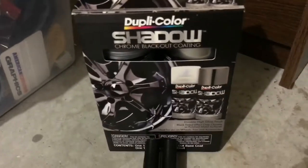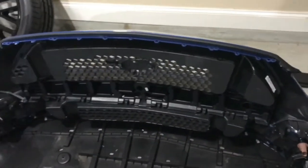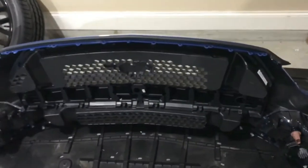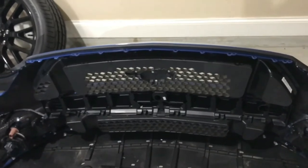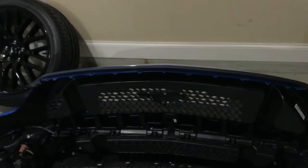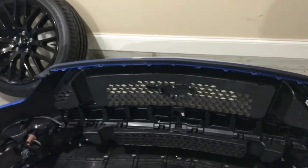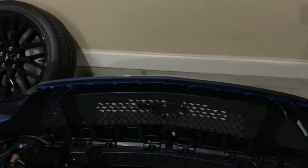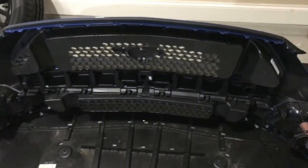First I have to dark chrome the pony emblem. What I use for that is the Shadow Effects by DupliColor — I've had really good results with it in the past. The only thing is you're gonna want to warm the cans. Disclaimer: this is dangerous. I put mine in the oven — my oven has a warm setting that's about 120 degrees. You can leave it out in the sun for a few hours instead, but it just doesn't spray very well at room temperature.